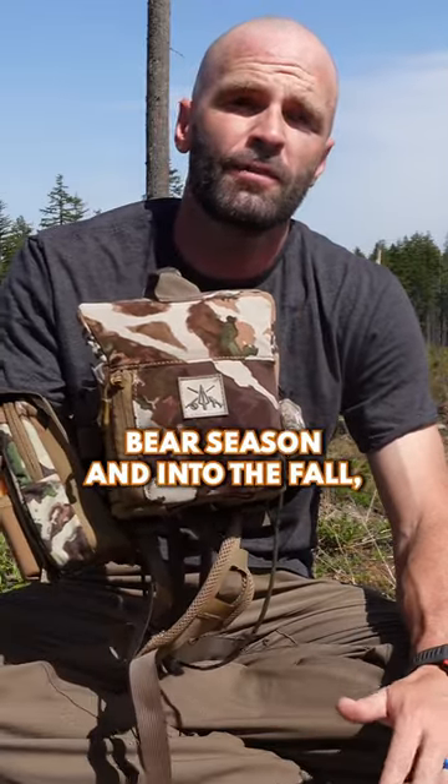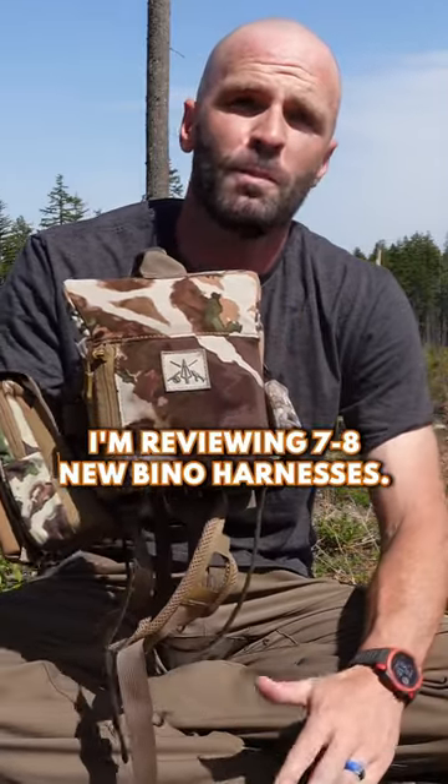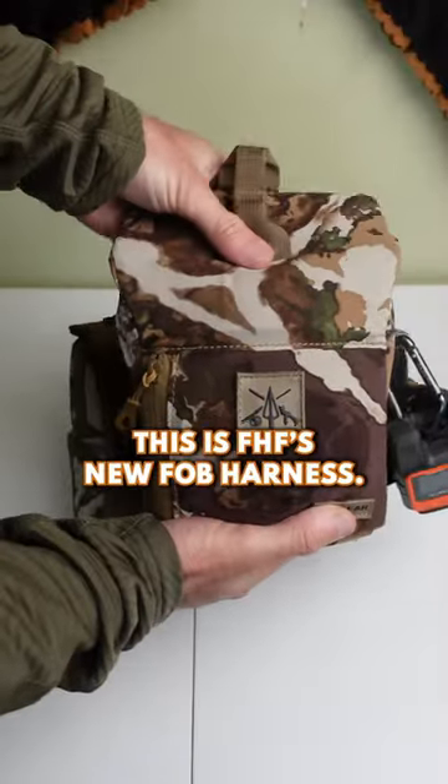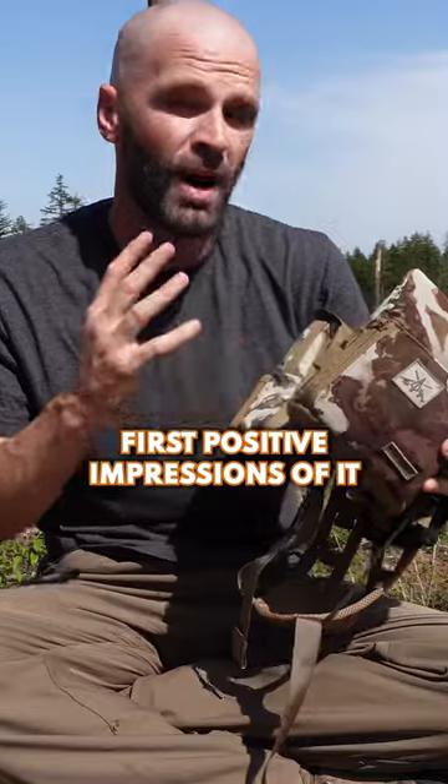Throughout this spring bear season and into the fall, I'm reviewing seven or eight new bino harnesses along the way. I'm going to give you guys my first impressions — this is FHF's new FOB harness, first positive impressions of it.